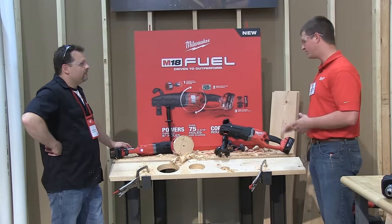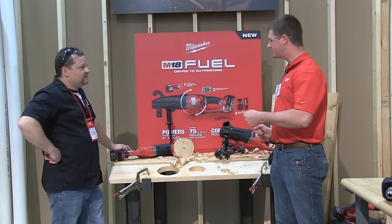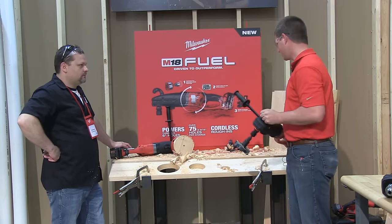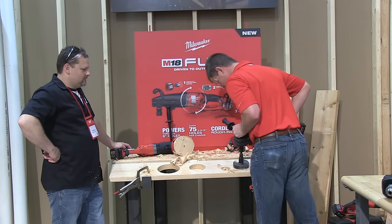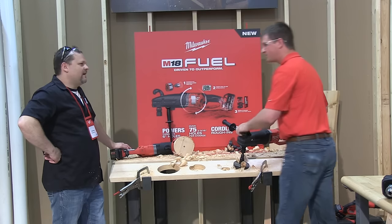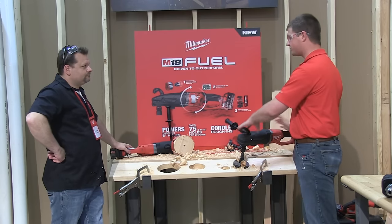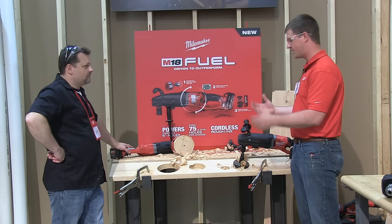So that's obviously power, but when you have power, we want to make sure that if this thing gets into a binding situation — you hit a nail, you hit a knot — it's going to stop. Instead of having it come flying out of your hands, we want it to clutch out. This unit is in low speed, and in low we have the clutch feature. So I'm going to get it to bind up so you can see what happens when it clutches out. It's needed — we know there's a lot of power here, there are nails and knots. If you get in that situation, we want to make sure this doesn't come turning out of your hands — it's going to clutch itself out. Really important for the plumber when you're doing this size hole.